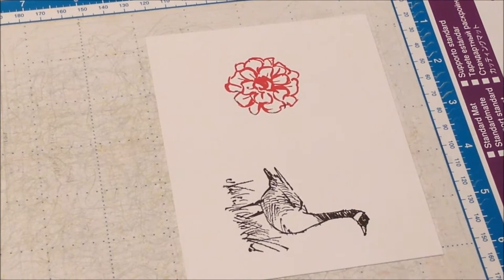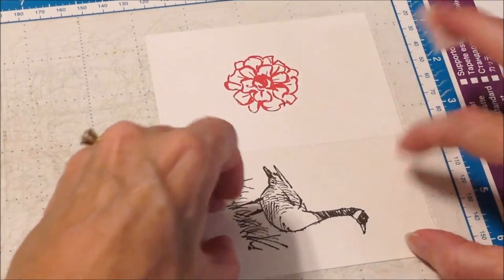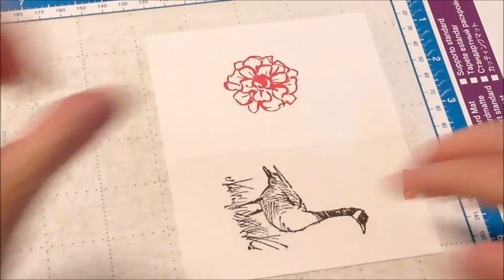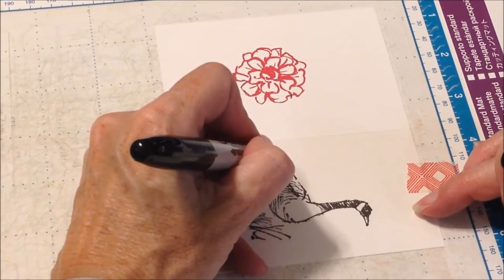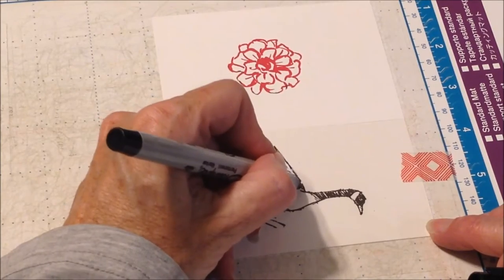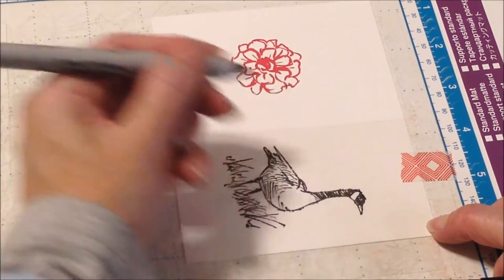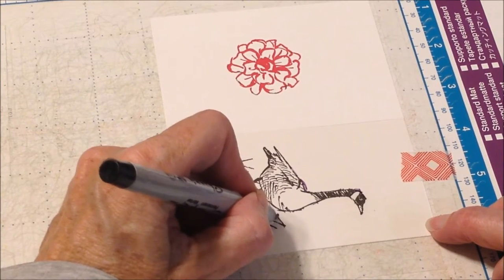The other method is the acetate trick. I'm going to take a piece of washi tape and a little piece of acetate, cover over that goose, and put one little piece of washi tape up at the top. Then I'm going to take a fine tip Sharpie and go around that goose, filling in all those spots where there are gaps.